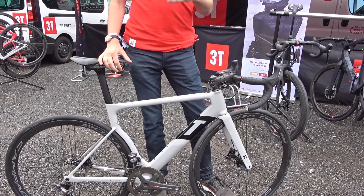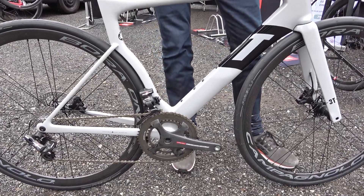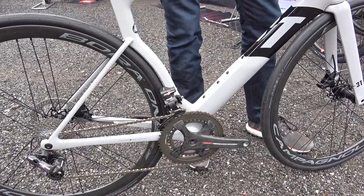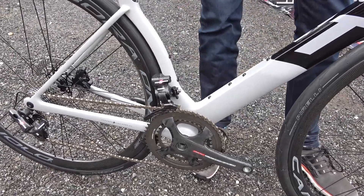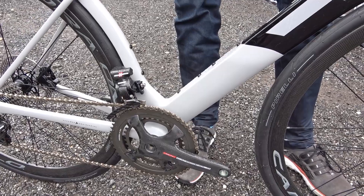And to put the aerodynamics over the top, we also built it around a 1x drivetrain, so a single front chainring. And of course that works great if you're a fan of SRAM drivetrains, because they have a lot of options there. But we also know there are a lot of people who want to ride Campagnolo, as you can see here, or Shimano, or maybe SRAM eTAP, or have some other reason why they would like to stick to 2x. So what we're introducing now is the Strata Due.